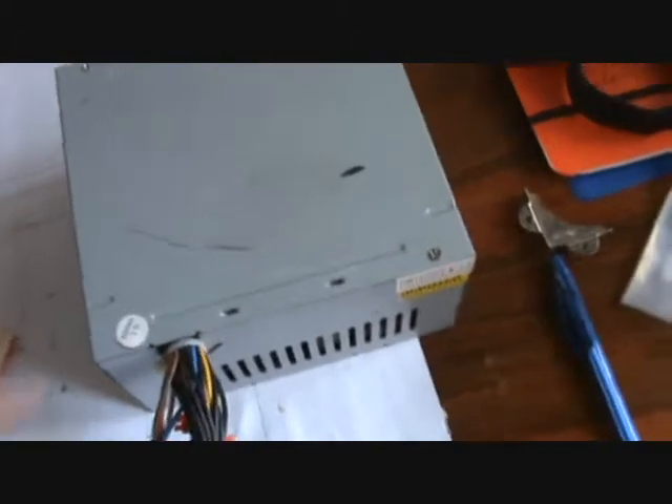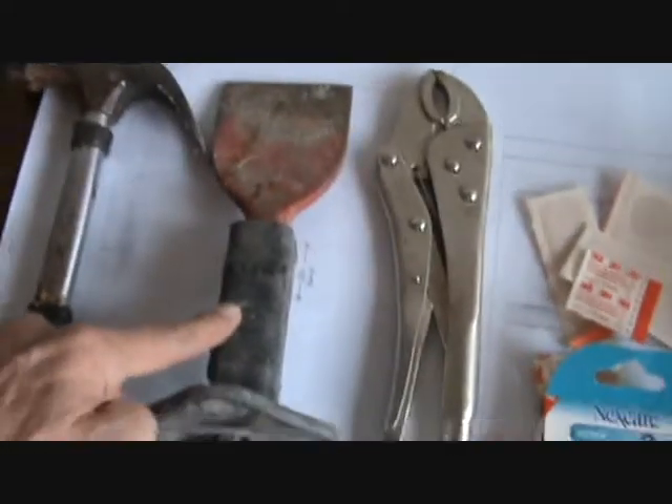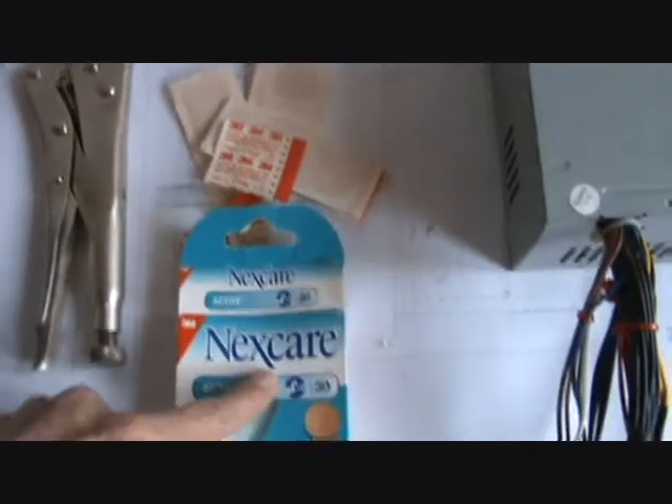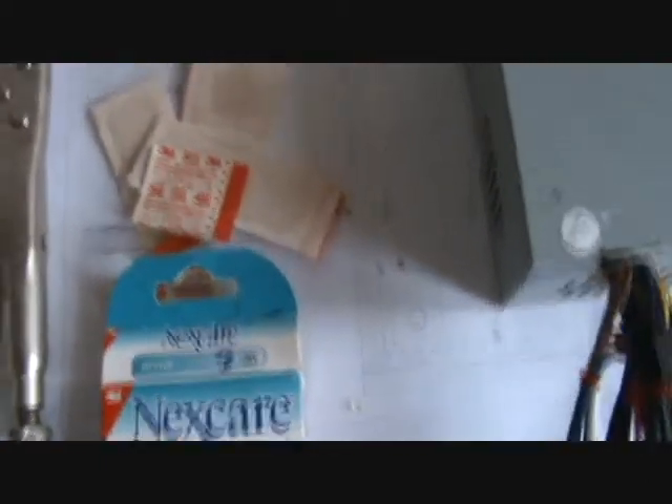I'm going to show you how to change an ATX box, because my one blew again yesterday. What you'll need is a hammer, a chisel, mole grips, and various sticking plasters — I'm not kidding you. They come with slightly different colour codes, two or three of them. I'll show you them now.